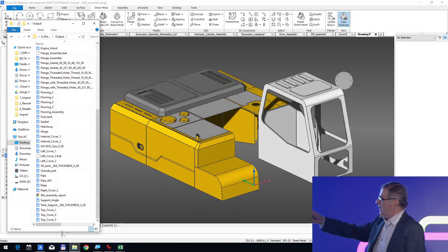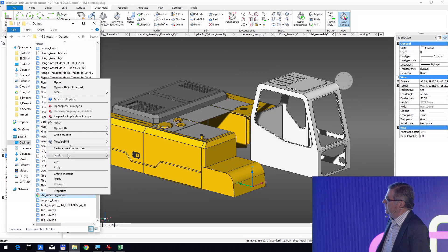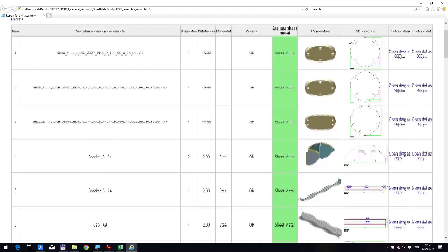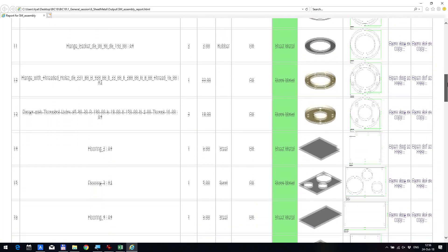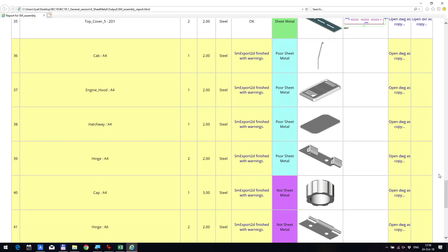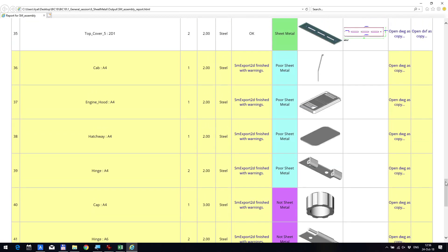You can see our two parts. Now let's see what we get. We get a report with all the sheet metal parts — all of them are unfolded. We also get some parts that we call 'poor sheet metal.' Poor sheet metal means they could be sheet metal, but there is a problem to convert or to unfold them.